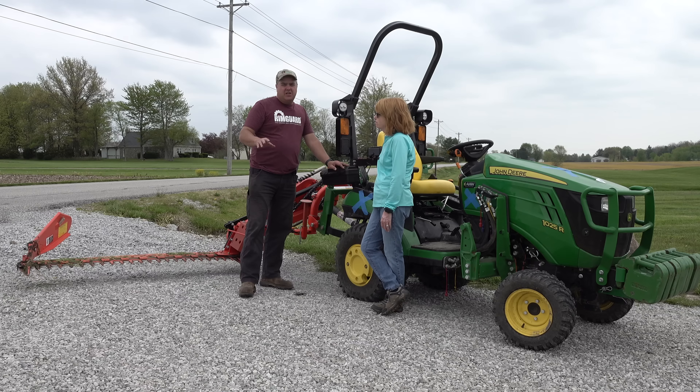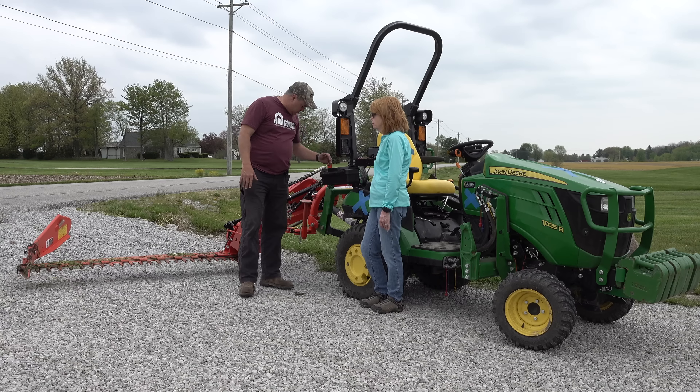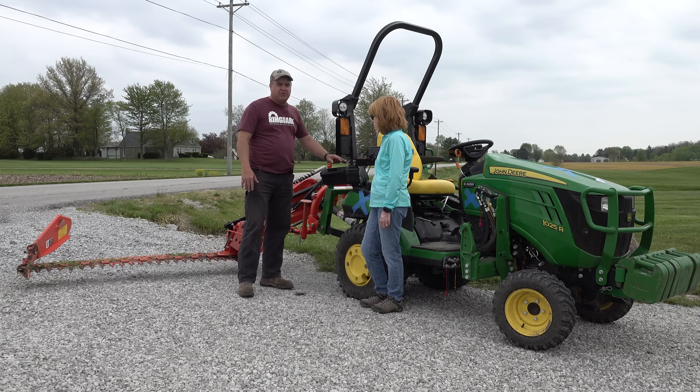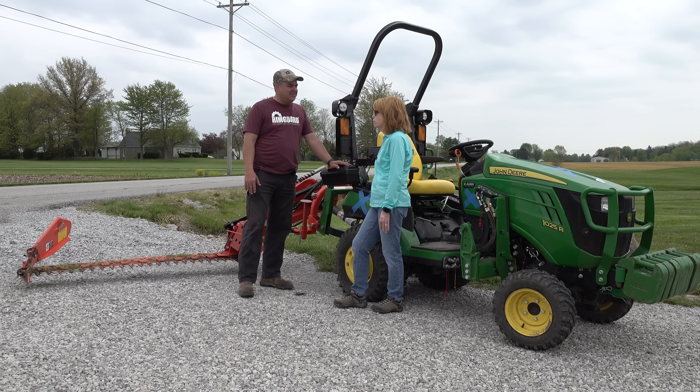If you saw this video and say that is exactly what I need, you know it. But a bunch of the rest of you are going to say that thing's not what I want at all — and we get that. It's good for pond banks, it's good for ditch banks. Anytime you need to reach out six or eight feet from the edge of the tractor, it's a very unique and kind of a fun thing to operate because it's quiet. It doesn't throw stuff, doesn't cause a lot of dust. Neither one of us are sneezing from our allergies to the grass.